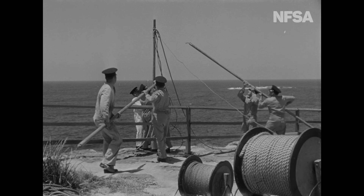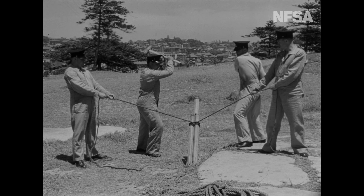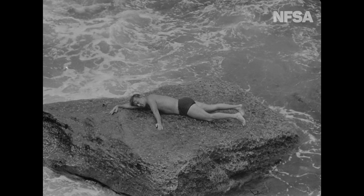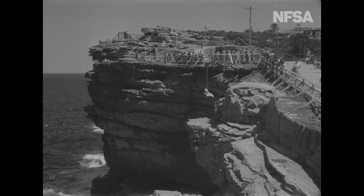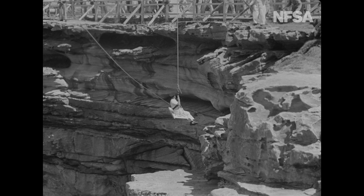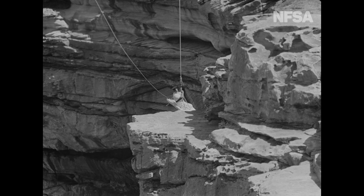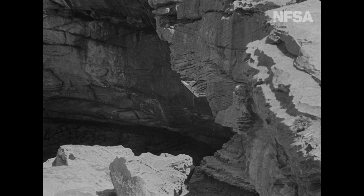The tubular steel swinging derrick for Cliff Rescue work is speedily erected as near to the victim's position as possible. It's a long and dangerous descent, and in cases like this, the threat to life and limb is always present.